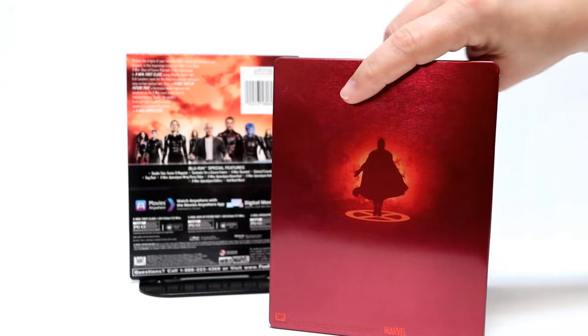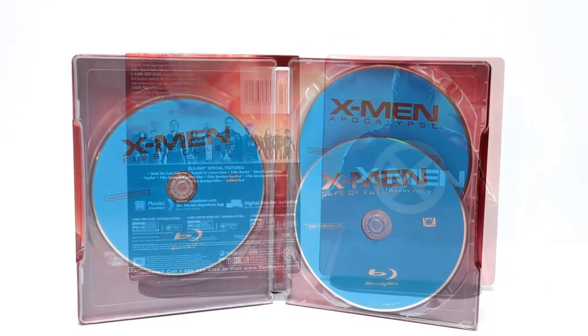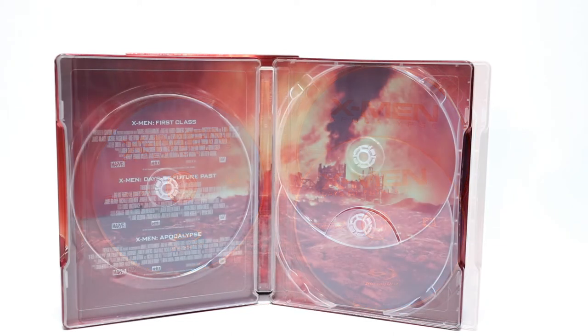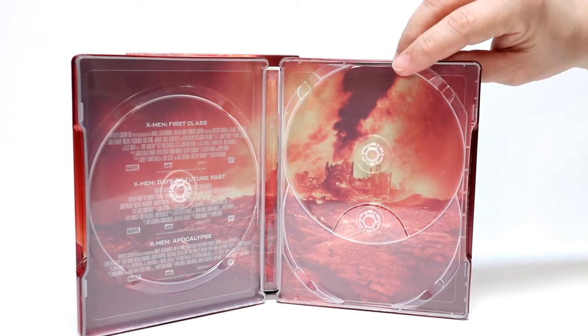Let me go ahead and open this up and we'll get a closer look at the disc guard and the inside artwork. Here it is opened up. As you can see, these are just standard Blu-ray discs with the movie titles on them. Let me go ahead and remove the disc and we'll take a look at the inside artwork. On the left-hand side, you have the movie information for each movie, and then on the right-hand side, you have a nice scene. I really like the way that this looks.